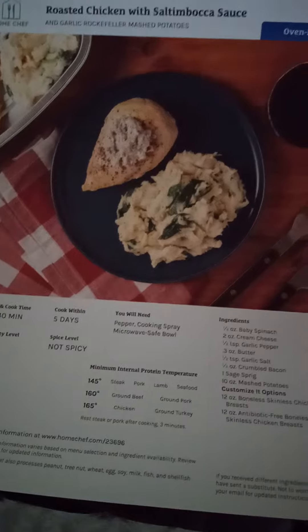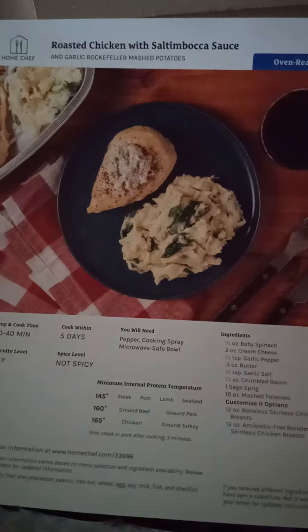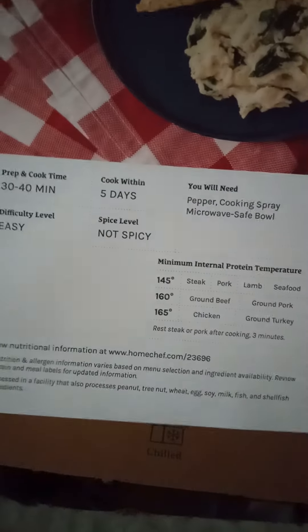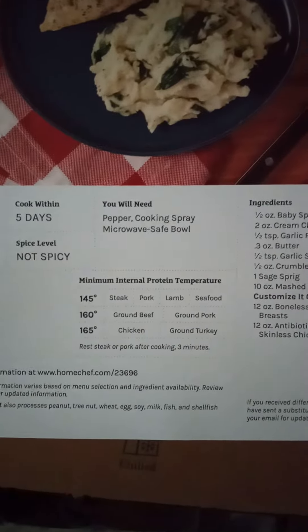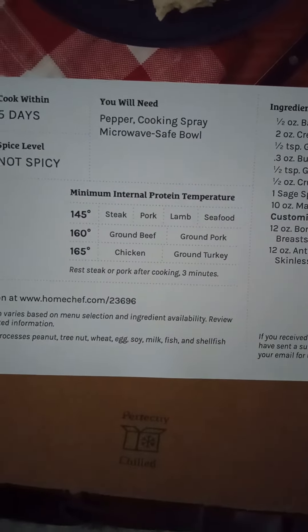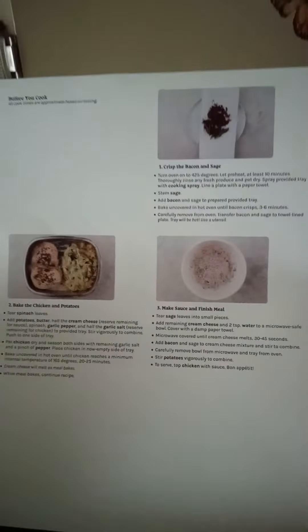Saltimboka sauce — never heard of that. What I like about these cards is they're really nice and big. They have all your information: prep time, difficulty level, how many days you have to cook it, spice level, what you will need, minimum internal temps on your meats, all the ingredients, and then on the back are your instructions on how to cook them.